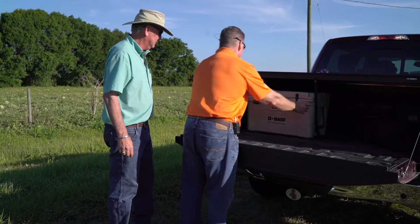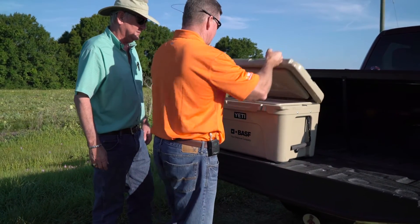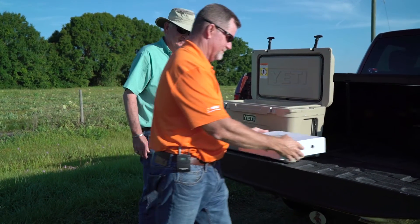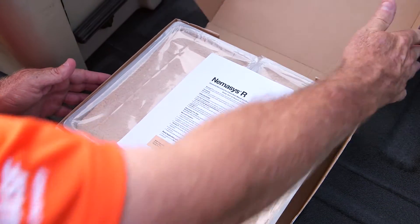Nemesis R is typically applied in the spring and the fall. As we bring these to the field, it is of course a living organism, and when you pick them up from your local distributor, you're going to find they'll be in a refrigerated pack. We're going to keep them refrigerated until we're ready to put them into our tank.